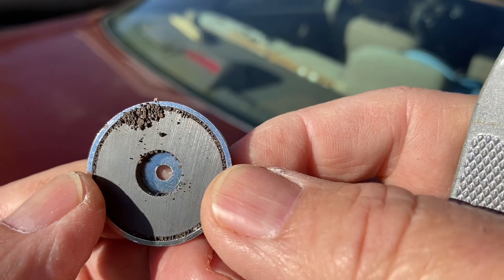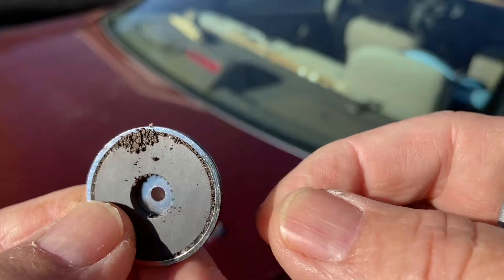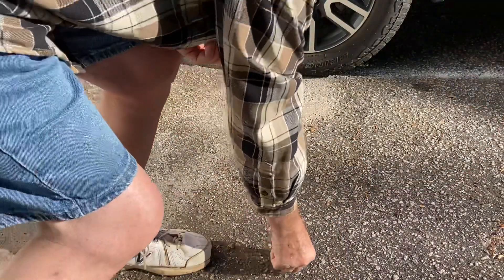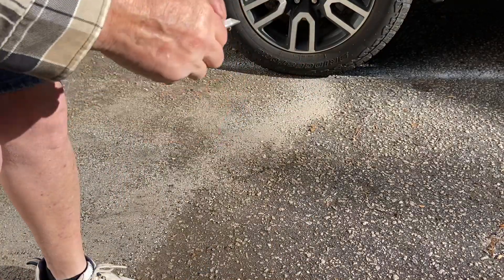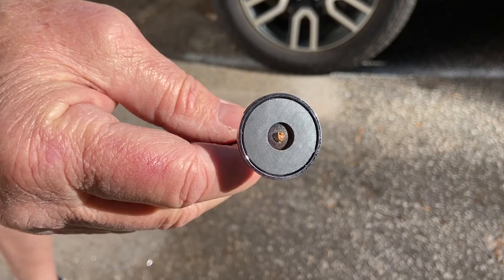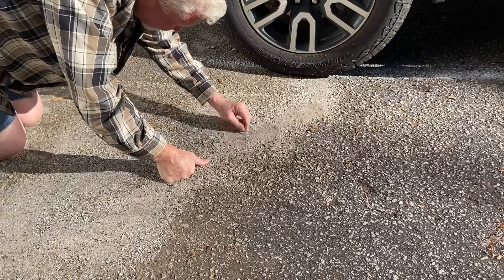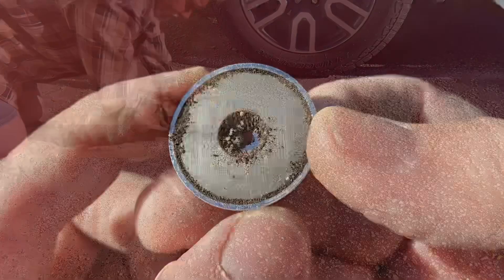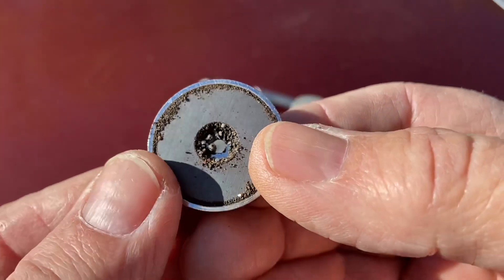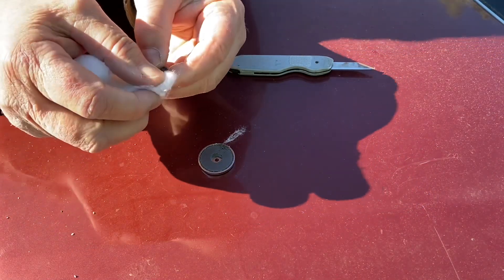I want to use more magnetite than that though. We have a few more collections of sand in the driveway. Let's go ahead and drag this other magnet through. Not much. Let's give it a try. See if we can overcome the 11-pound pull of the magnet.